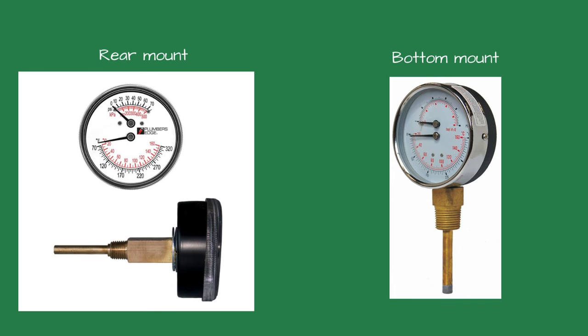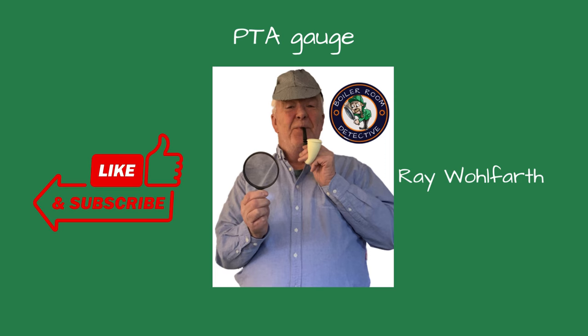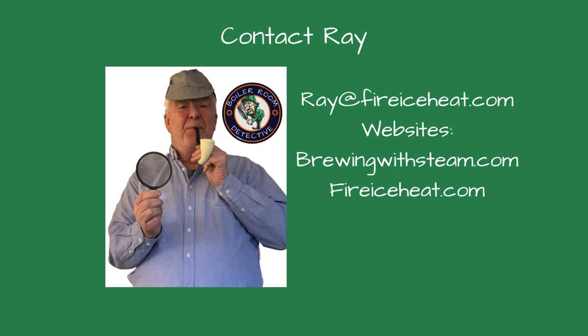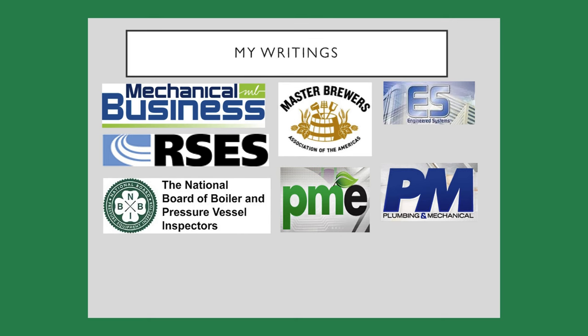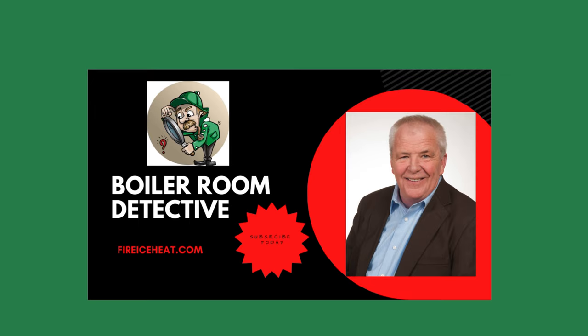Be sure to choose the right one when ordering it. If you find this video helpful, give me a thumbs up and subscribe to our channel for more expert advice and tips. My contact information is available, and I have two websites: brewingwithsteam.com, focused on steam systems for breweries and distilleries with a monthly blog, and fireiceheat.com, my company's website. My boiler books are available on Amazon and my technical articles are included in industry publications. Thanks for stopping by Boiler Room Detective — I'll see you on the next case.